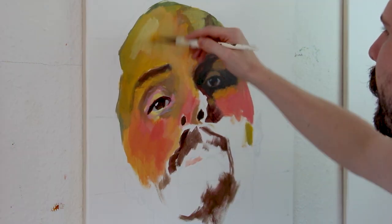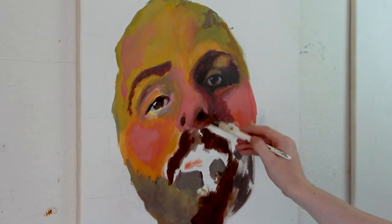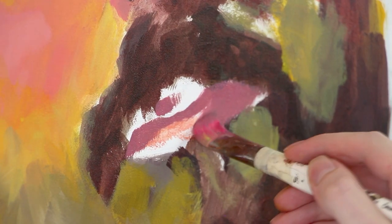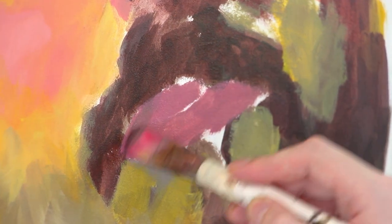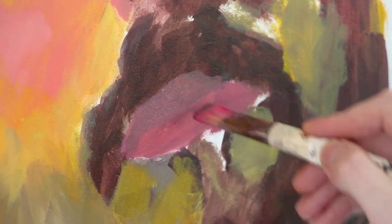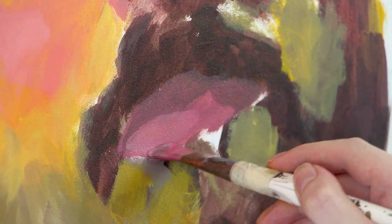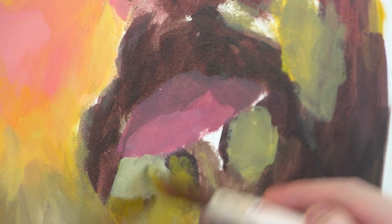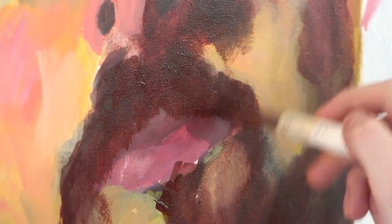I just work my way through — I choose a yellow for the highlight, for the lighter part. Eventually I start defining the mouth. I make sure to take a darker color for the upper lip, because most of the time the upper lip is a little bit darker due to how the light falls on the lower lip. I then go around the mouth and define the edges, and work on the beard, making sure to layer it a little bit over the upper lip so the mouth isn't just sitting on top of it.